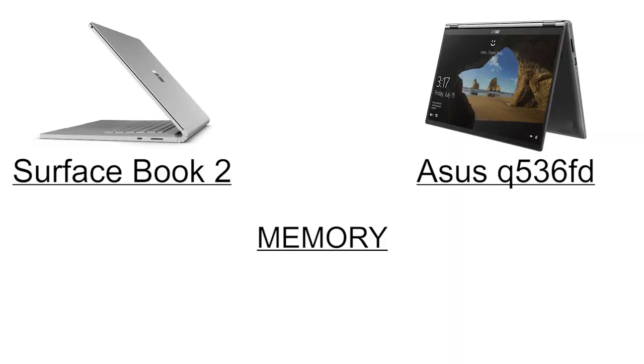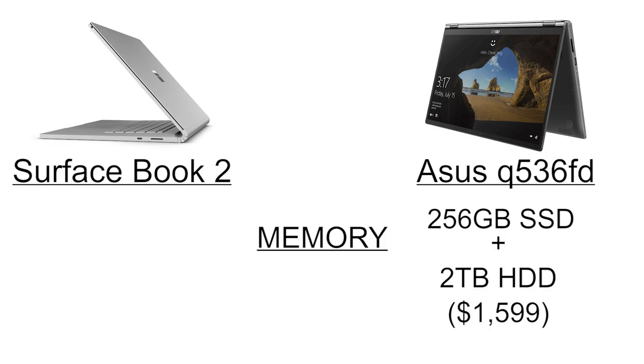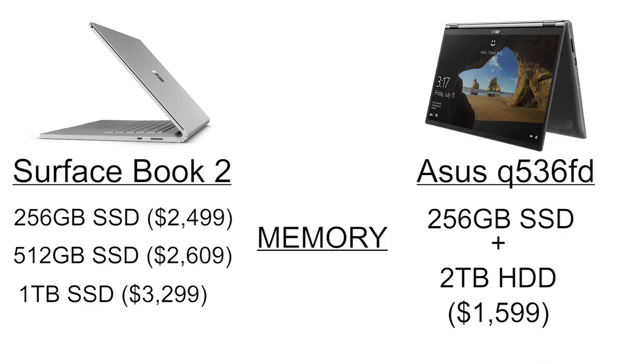With memory, there's absolutely no contest — the Asus wins. Sure, it only has one option: a 256 gigabyte solid-state hard drive, but it's also supported by a two terabyte hard drive. A base Surface Book starts with a 256 gigabyte SSD and nothing else for $2,499. If you wanted to bump it up to a maximum one terabyte, you'll have to dole out an extra $800 for it, bringing its already hefty price up to outrageous.